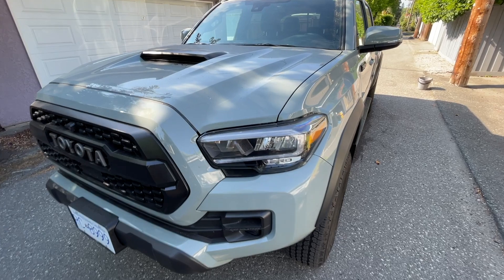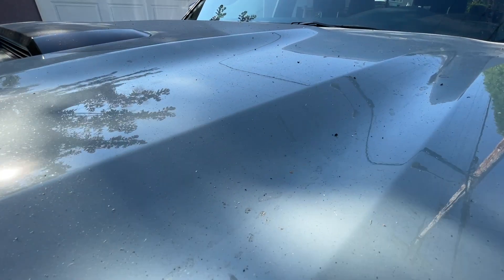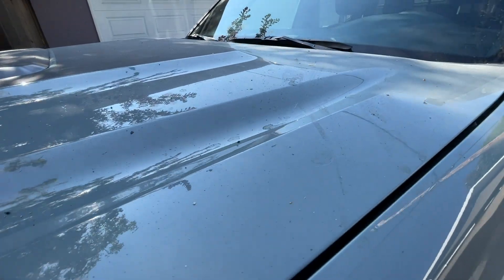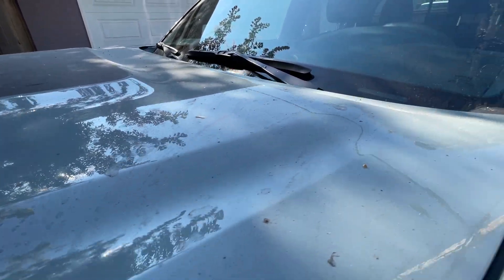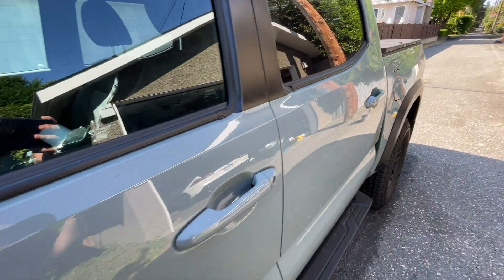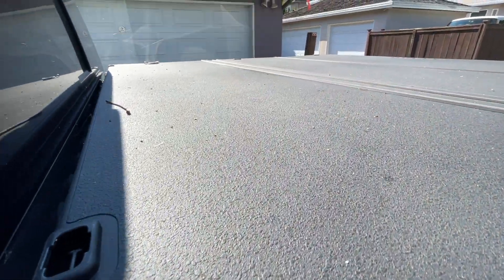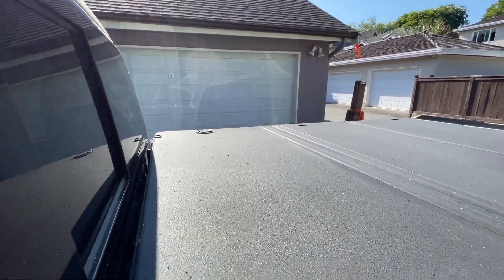Before I go too far, let me show you how dirty my Tacoma TRD Pro is now. It has sat underneath a tree that produces sap, so all this sticky sap has been on top of the paint for about a month and it's pretty filthy. I do have graphene ceramic coating on this truck, so this dirt should come off pretty easily.